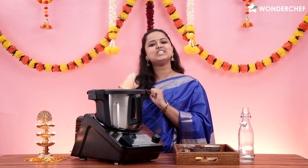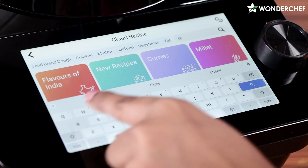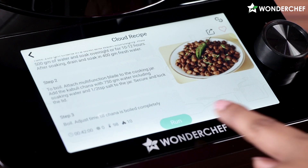Now I will make the Chana Masala. I will find the recipe in Cloud Recipes, add the Chana Masala recipe, and click Run. According to the recipe, I need to soak the chana, which I have already soaked and boiled.